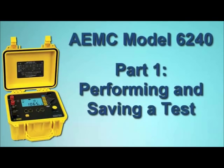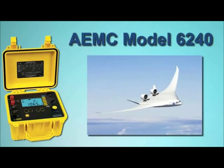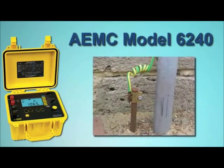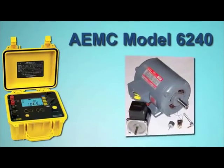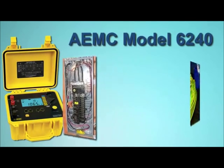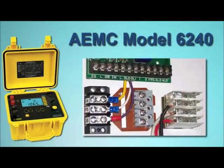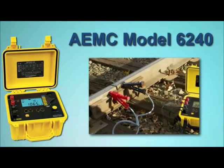AEMC Instruments Microohmmeter Model 6240 is a rugged, low resistance tester designed for both indoor and field use. Typical applications include measuring resistance for metallic coatings, especially in aeronautics, ground connections and continuity, motors and small transformers, breakers and switches, electrical cables, wire to terminal connections, and rail bonds, among others.